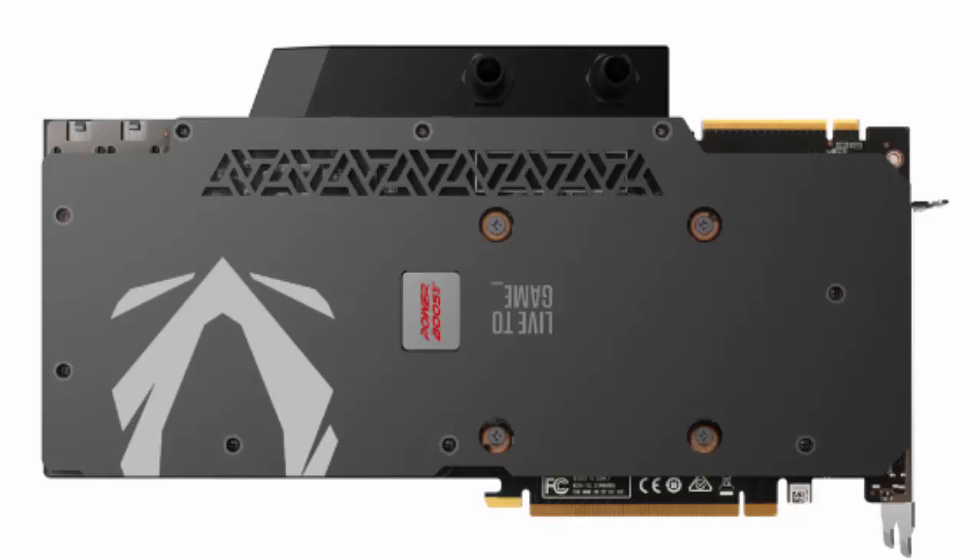It has two 8-pin power connectors, three DisplayPort 1.4a outputs, one HDMI 2.0b port, and a Type-C USB port for NVIDIA Virtual Link.